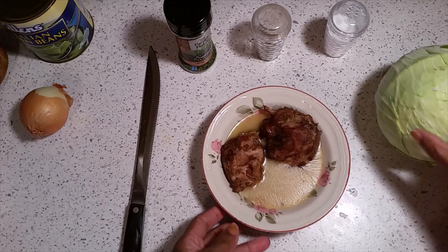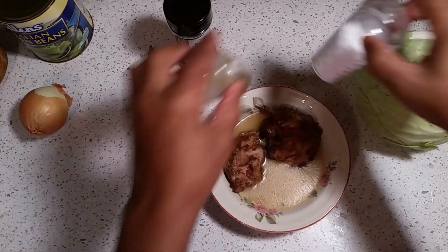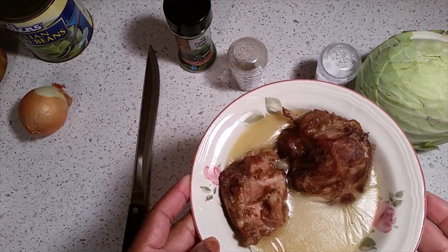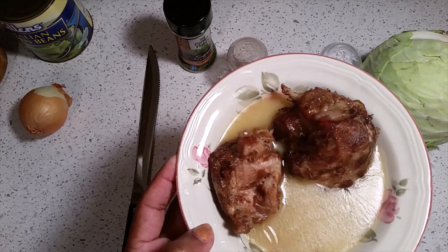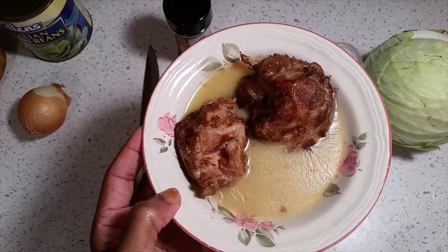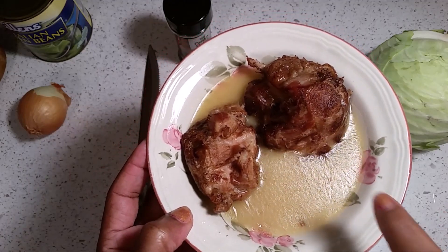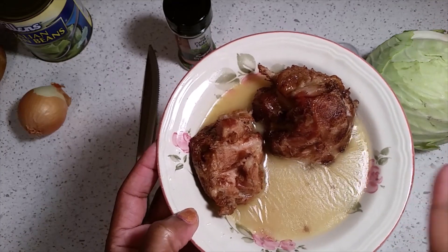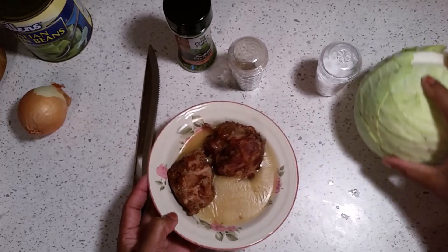First you're going to have to use some black pepper and some salt. Now if you use ham hocks, you've used ham hocks, but I don't — I use turkey tails for my seasoning in my cabbage. You're going to save the broth after you boil these turkey tails until they get real tender. You're going to save this broth and pour it in a pan with your cabbage.